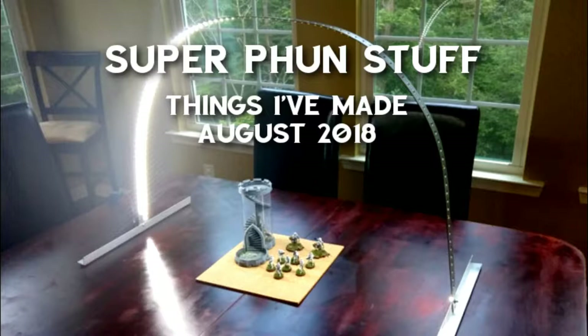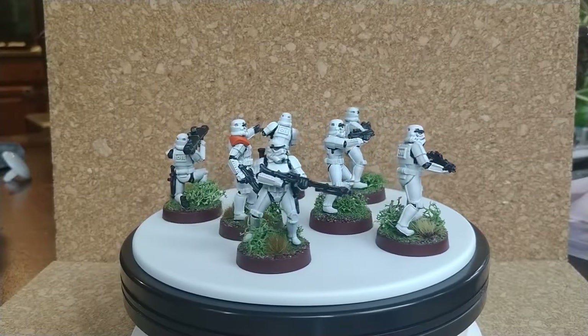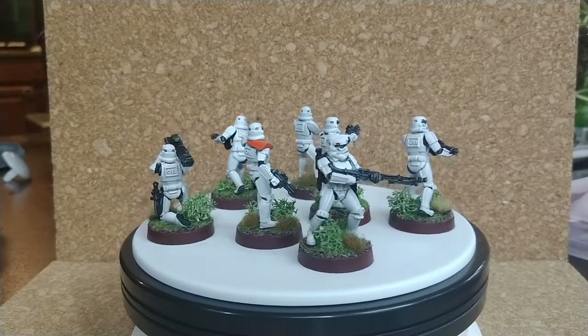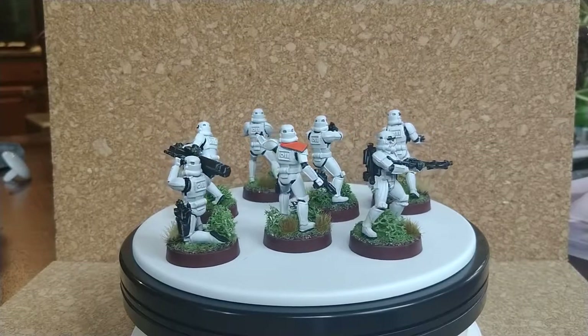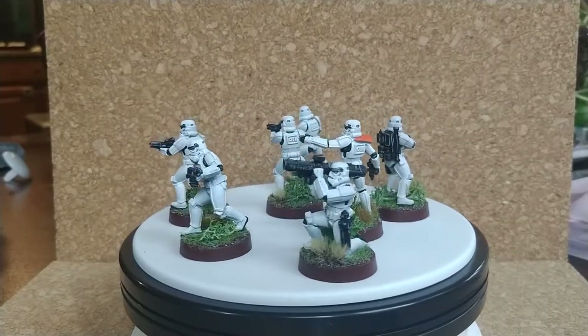I've been getting back into the swing of things, making some new stuff. So let's see some of the things I've been working on. First, if you didn't see in my previous video, I've been getting into the game called Star Wars Legion. In the box set comes a variety of Star Wars miniatures. So I decided to first paint a squad of Stormtroopers.